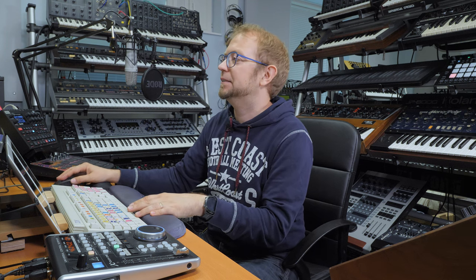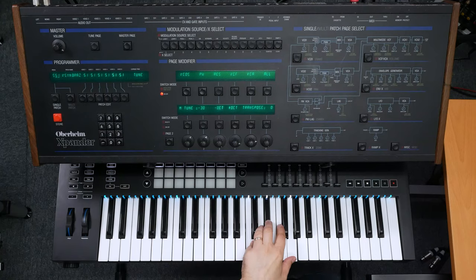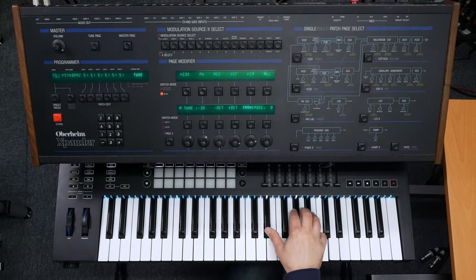The vocoder basically takes the microphone signal and uses it to control the frequency spectrum of the sound. The main thing is that you need to articulate properly. No need to think about pitch because the pitch is dictated by what MIDI notes you play on the vocoder keyboard. So I put the recorded vocals to control the vocoder and play on top of that.